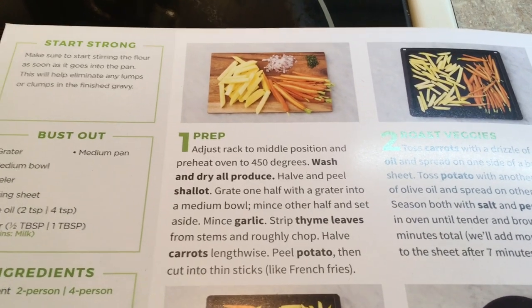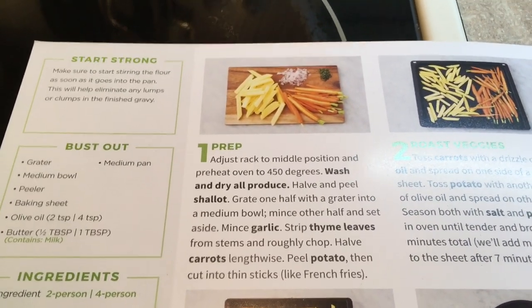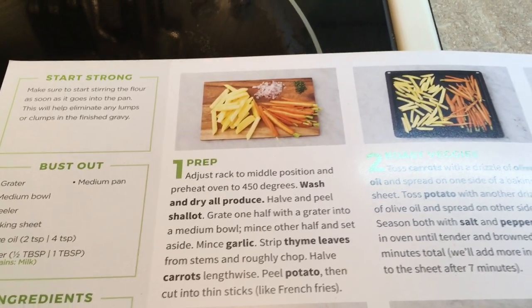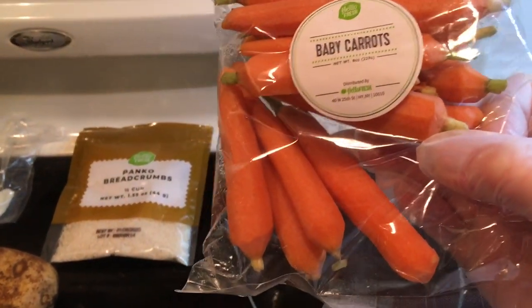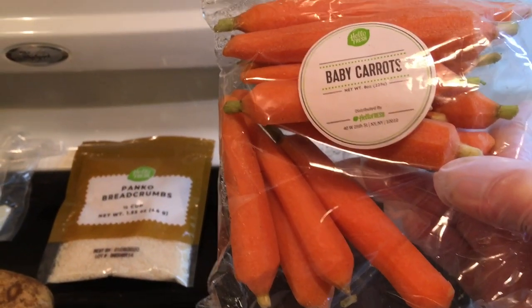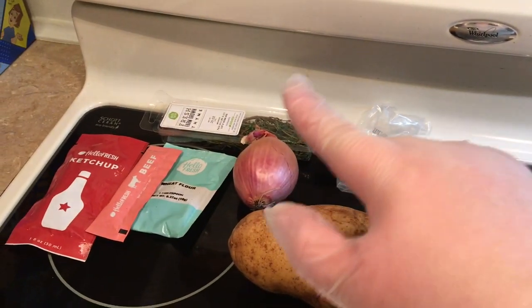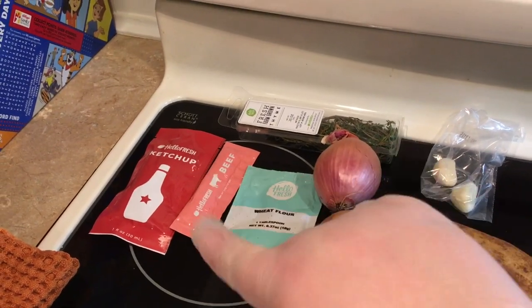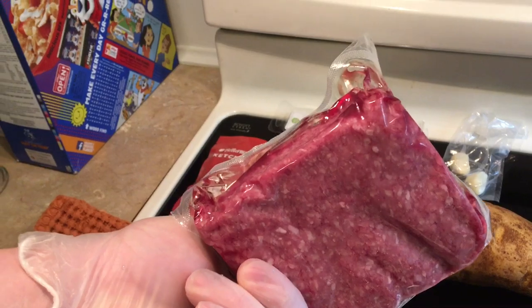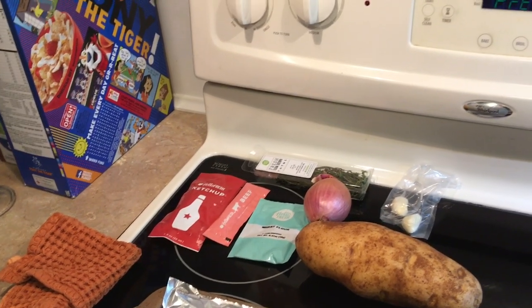Peel potatoes and cut into thin sticks like french fries. I'm going to choose not to peel the potato because I like russet potatoes with the peel. This is one big potato. We have baby carrots — and these are actually real baby carrots; when you buy baby carrots at the store, those aren't real baby carrots, those are just peeled and chopped-up carrots. We also have panko breadcrumbs, garlic, shallot, thyme, wheat flour, beef concentrate, ketchup, and 85/15 lean ground beef.